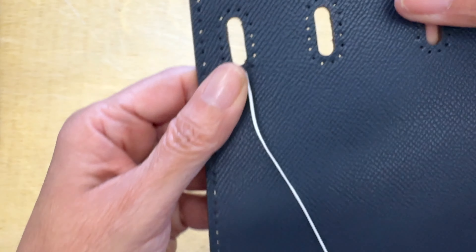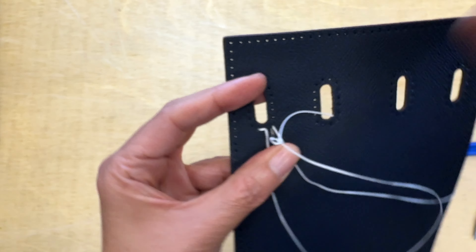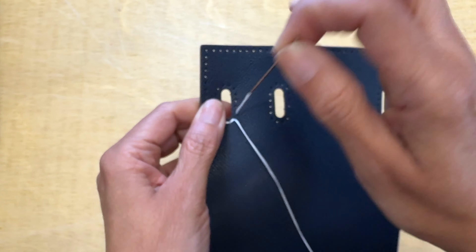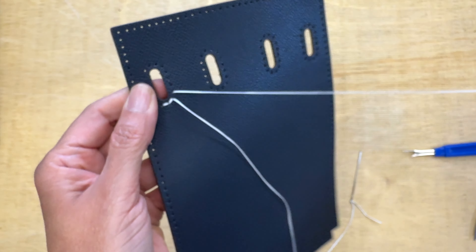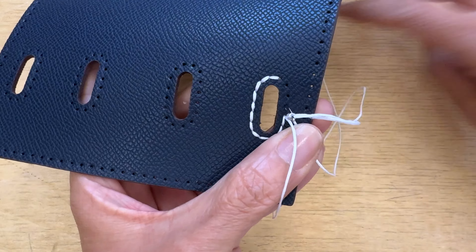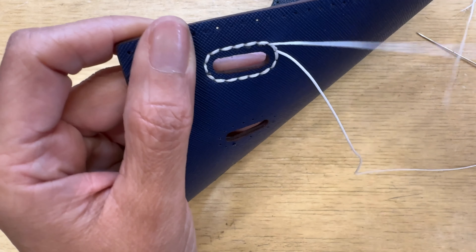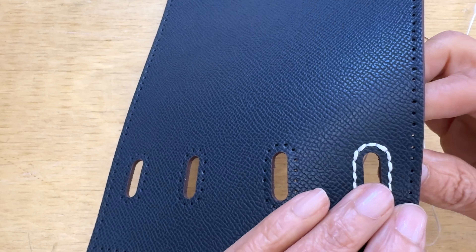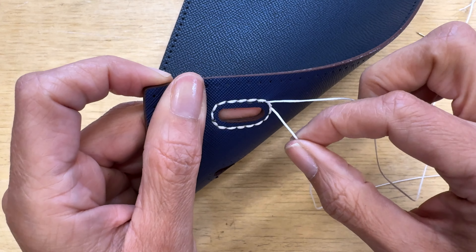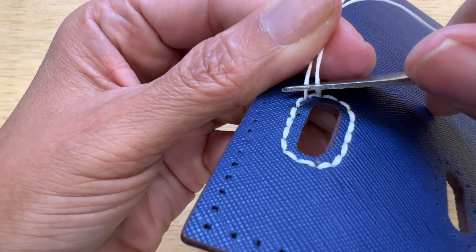You start by inserting both needles through two holes, then go one by one so they crisscross all the time. I'm going to go around the whole pass hole until I've done the whole thing, and then finish with one or two back stitches just to make sure it won't go anywhere.